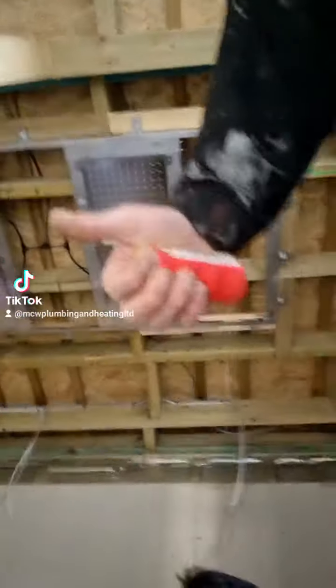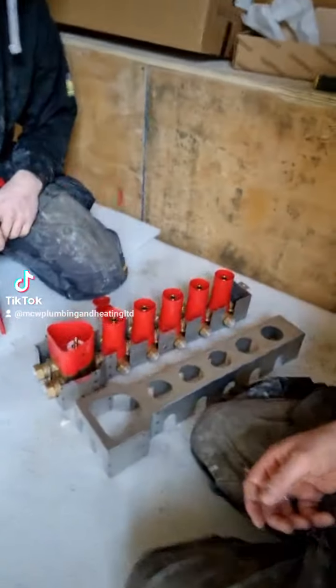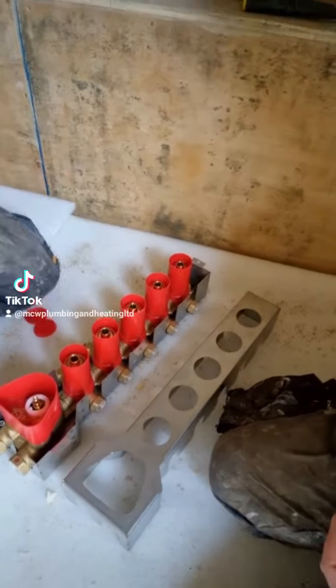Right, we've got part two - shower insulation. Not going to lie, that is a shower mixer. How daunting does that look? Very daunting.